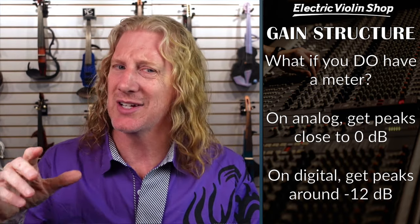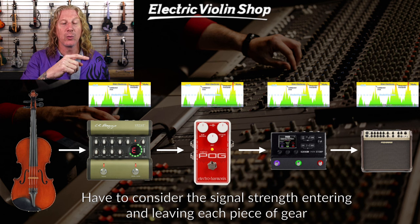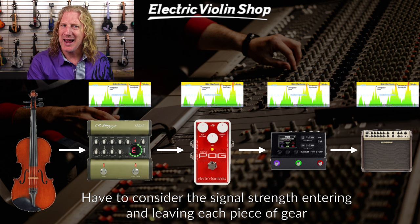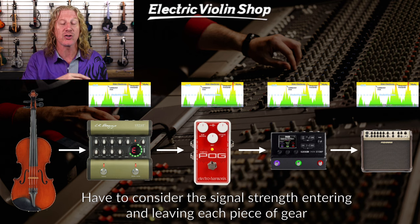Analog distortion is a very different animal than digital distortion. We don't really want either, but if you're going to have one, analog distortion actually sounds a lot more organic. Digital distortion — you'll know immediately it's bad, and you don't want that. If there are colors on a meter — green LEDs, a yellow LED, and a red LED — we want our peaks to be in that green-to-yellow area, just starting to hit yellow. Red is bad. So every piece of gear, we've got to get this signal strength right. I've got the violin going into the Bags, then the POG, then the HX Stomp, then the amp — we have to get the gain right for each one. It sounds overwhelming, but you don't want your pedal board to be any more complicated than it has to be, because you have to manage gain structure for every one of these elements.